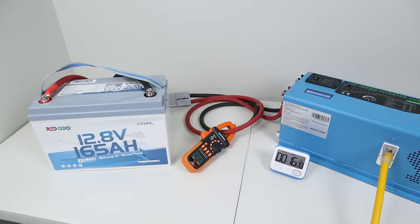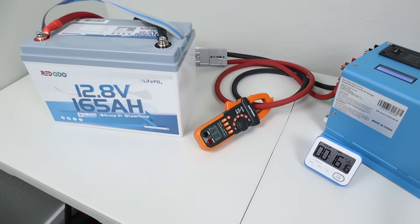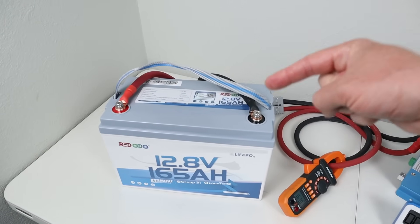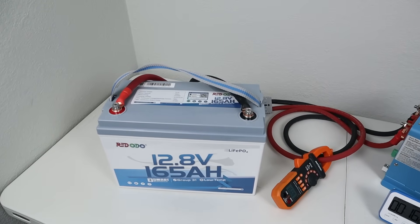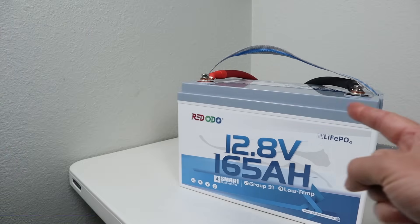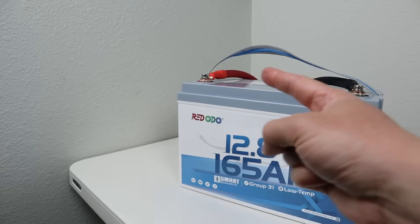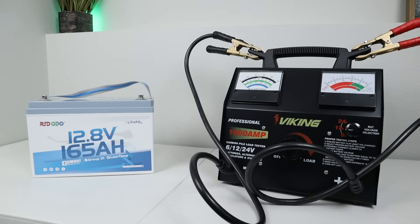The battery has been running the load for over 16 minutes and we're still pulling 167 amps. I checked with my thermal camera to see what the temperature is. I am using 1-aught cable on one end and 2-aught cable on the other, so 170 amps is basically the upper limit and these are going to be pretty warm. The thermal camera is showing 141 degrees Fahrenheit. This is partially my fault because 1-aught cable is definitely going to get warm when you're pushing 170 amps.